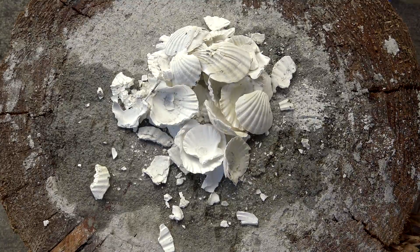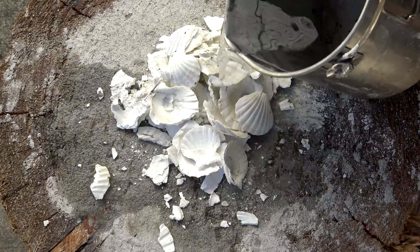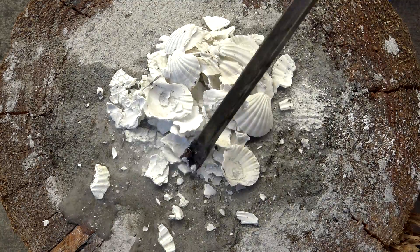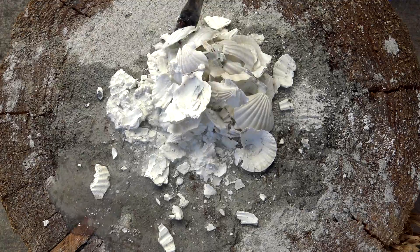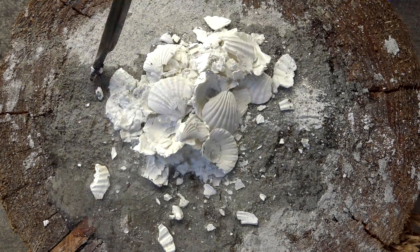If you listen close, you can hear a slight sizzling. That's not because the shell is hot, but because of the exothermic reaction taking place. If you watch closely, you'll notice the shells are becoming brittle, breaking apart and disintegrating, and forming a paste.